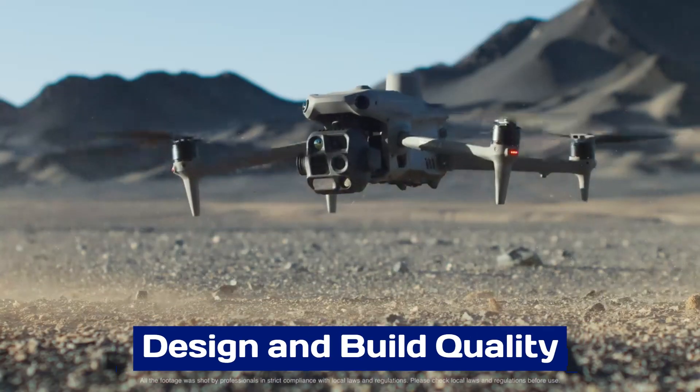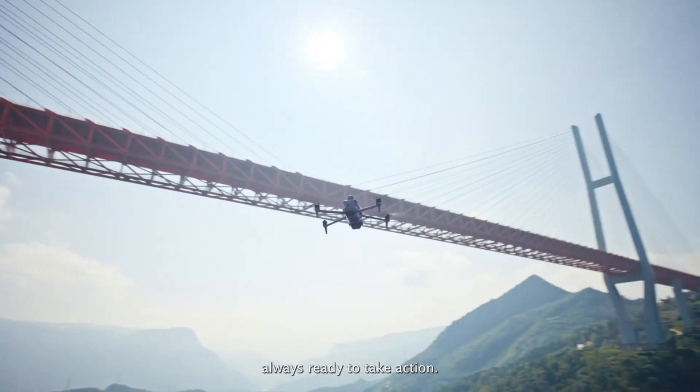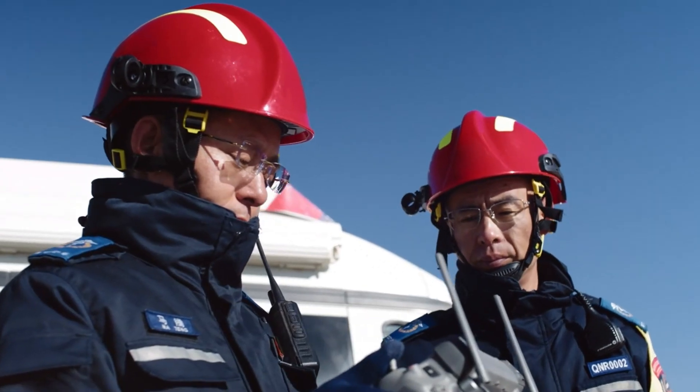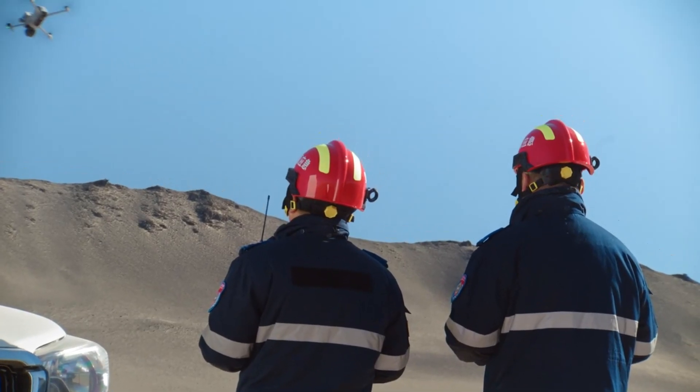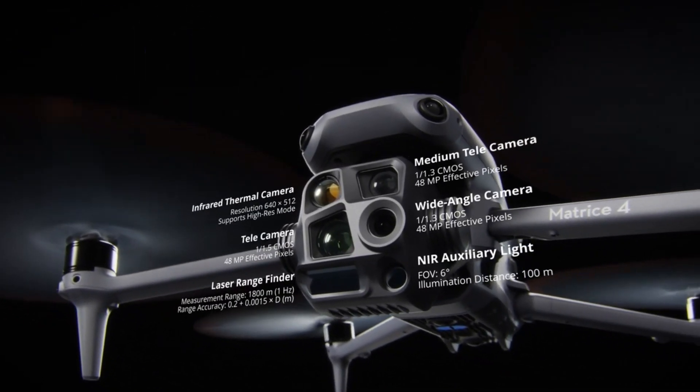Design and Build Quality: The DJI Mattrice 4 series is a testament to robust engineering, designed to meet the rigorous demands of industrial and professional applications. Its modular design allows for easy customization, accommodating various payloads, sensors, and cameras.